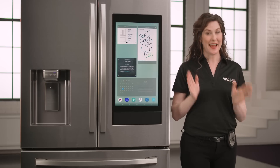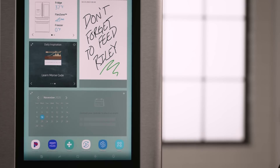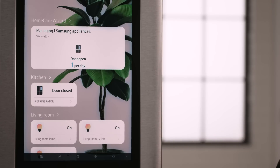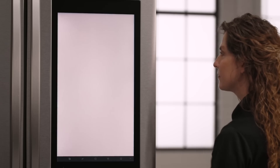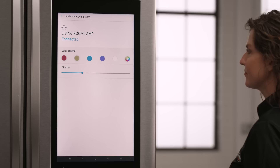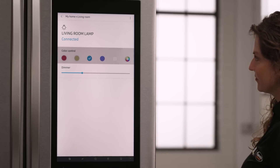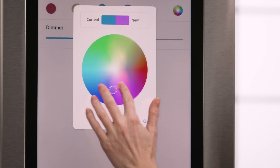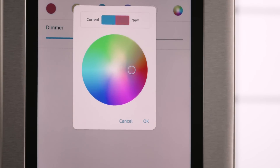Now I'll show you how to control everything right from your Samsung Family Hub refrigerator. On your Family Hub screen, press the apps icon or swipe up from the bottom to see your app drawer. Tap the SmartThings icon. Select the smart device you want to control — I'm going to choose the light in my living room. Pressing the light will turn it on and off. You can access some of the other controls by pressing on the name. For example, to control the dimming, adjust this slider. Since our Hue bulb is the white and color ambience bulb, I can tap on one of the colors to change the color of the light. If you want to pick a custom color, hit the multi-color icon on the right and drag the circle to your preferred color. Once you've picked your color, press OK.